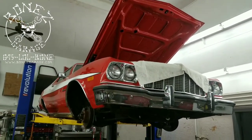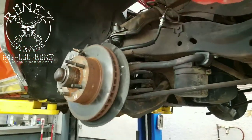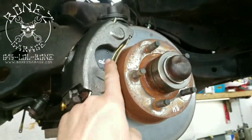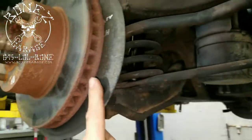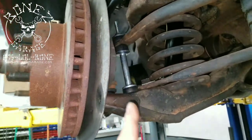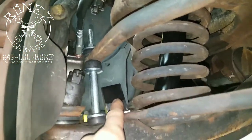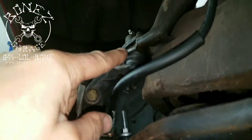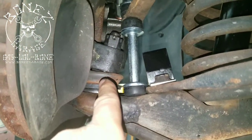1970 Ford Gran Torino, the Starsky and Hutch car. We now have all of the front suspension back in place. We did new front calipers, new front pads. We cleaned off the rotors a little bit but kept them because they are brand new — nothing wrong with them, they meet spec. We put new front sway bar links in, new bump stops on the bottom, a new bump stop up top, and new upper and lower control arm ball joints.